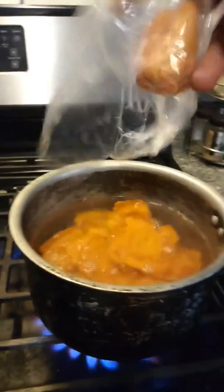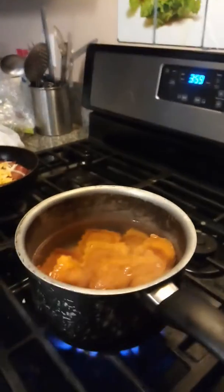It's non-GMO, and all you do is boil it for three to five minutes. I got it at Costco. I had already been eating it, so that's why it's in a little sandwich baggie.